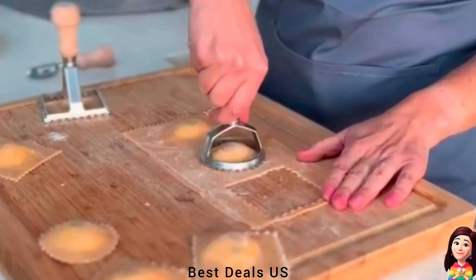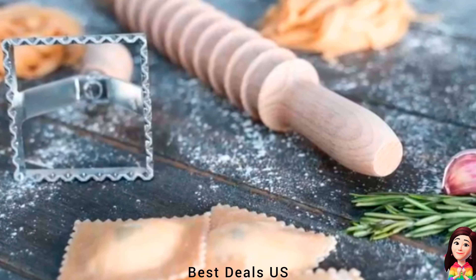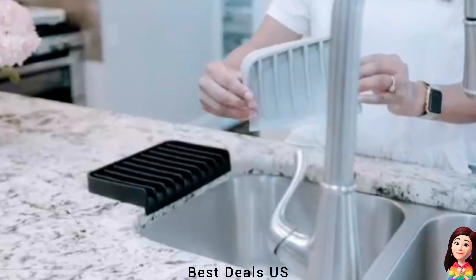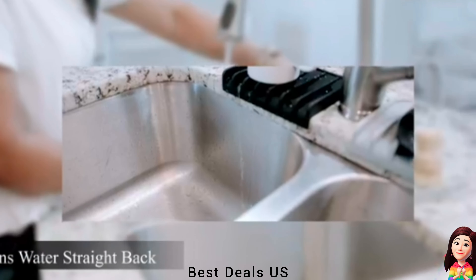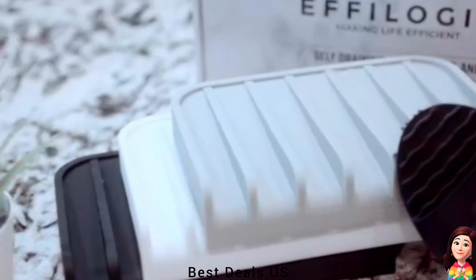16. Pasta making tool. The easy grip handle makes the perfect angle and keeps boards steady for easy use. Product link is given in the sixteenth link. 17. Soap holder mat. It is unique because it has a patent design with a lip and slanted floor. This draining design allows water to drain from utensils, sponges and any kitchen sink accessories automatically without collecting water.